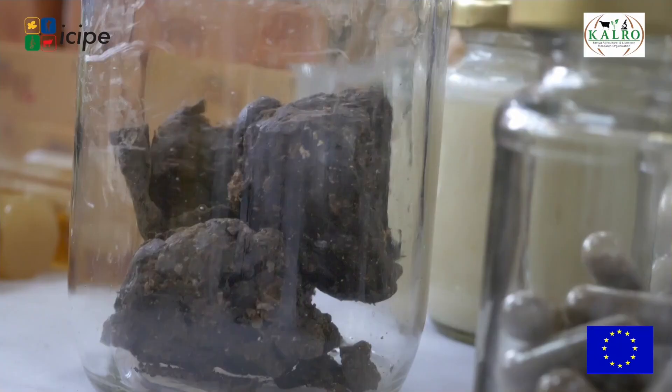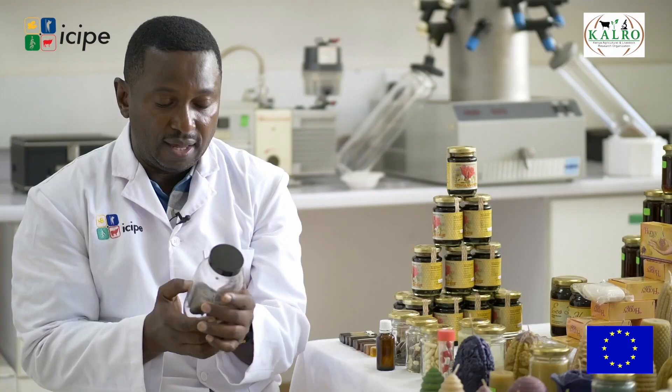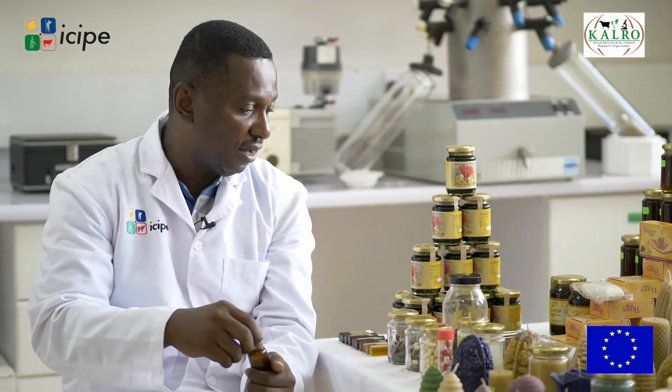The second product is propolis — a gum which bees collect from trees. It has antibacterial properties. One of the easiest ways to use it is the propolis tincture you see here, which can be used when you have a sore throat. We teach farmers how to make it.